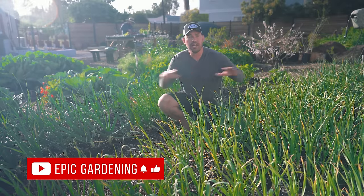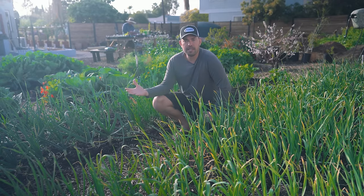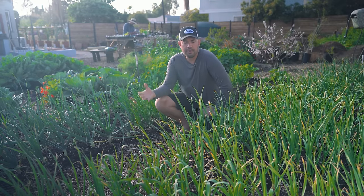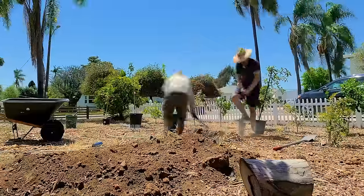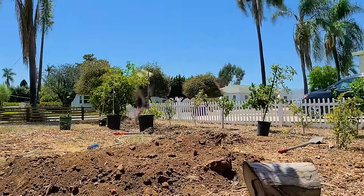That brings us to another tip that applies to all these alliums: fertilizing. Generally speaking, they're not going to need a ton of it, although you can fertilize if you want to. What I would say is just focus on bed prep — make sure you have a good amount of organic matter and an all-purpose granular organic fertilizer mixed in while you actually plant out.